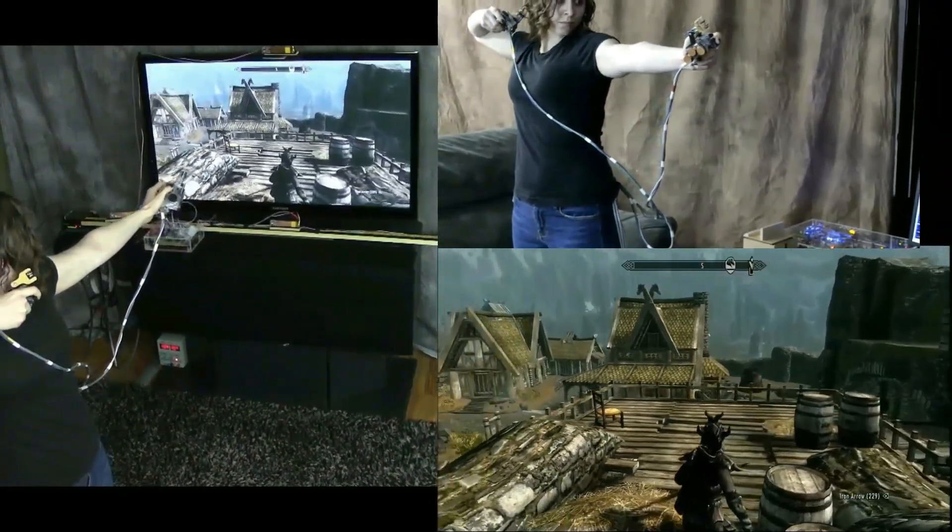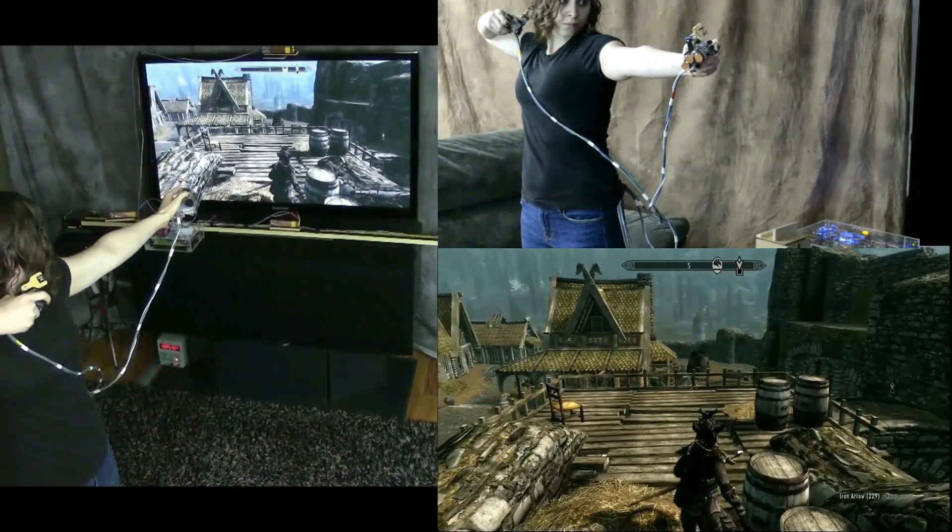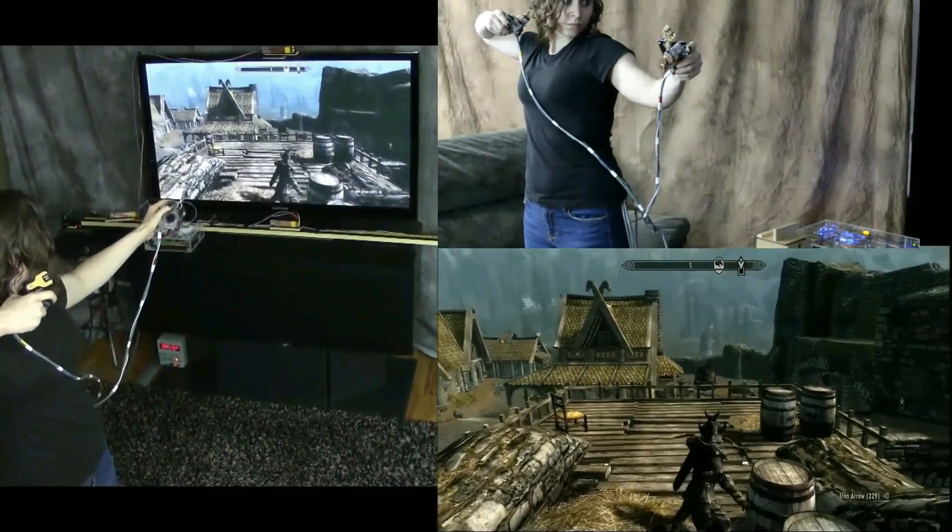Even while the player is holding and aiming the bow, other motions can be used to trigger game events. Here she bumps with the left controller to strike an enemy with the bow.